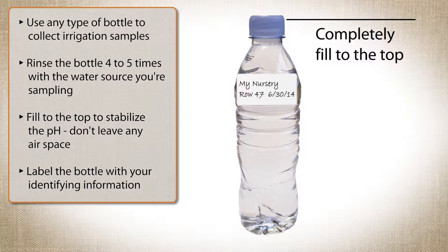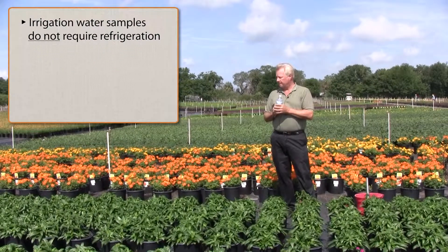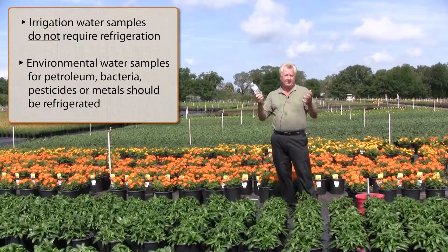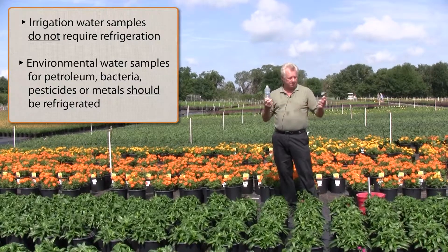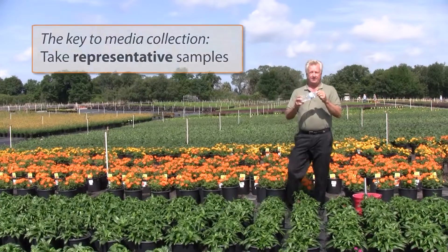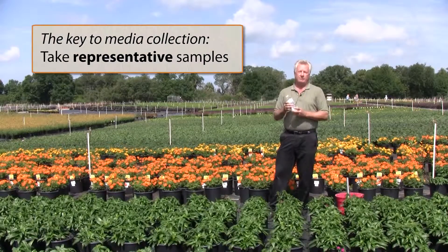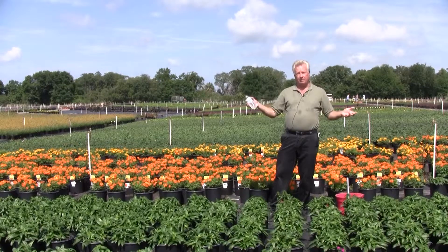Label your water sample. You don't normally need to refrigerate water samples; they'll stay good for a while. The mineral contents don't change with time, so whatever sodium is in it is in there and it's not going anywhere. And that's basically how you sample soils, plant tissue, and water. One final word: the key word in sampling is representative. Be as sure as you can that the samples you're taking are truly representative of the crop in question, so you get more useful data you can use to make crop growing decisions. Thank you.